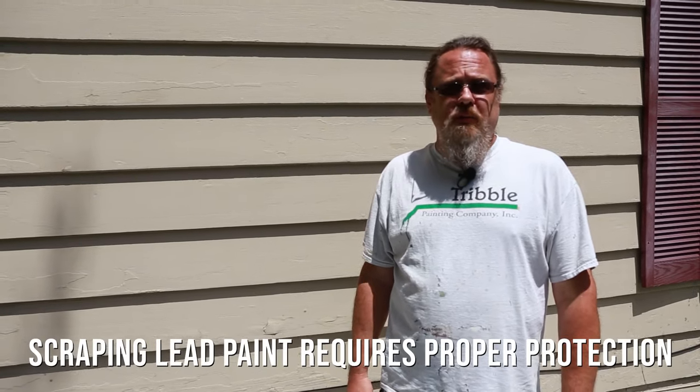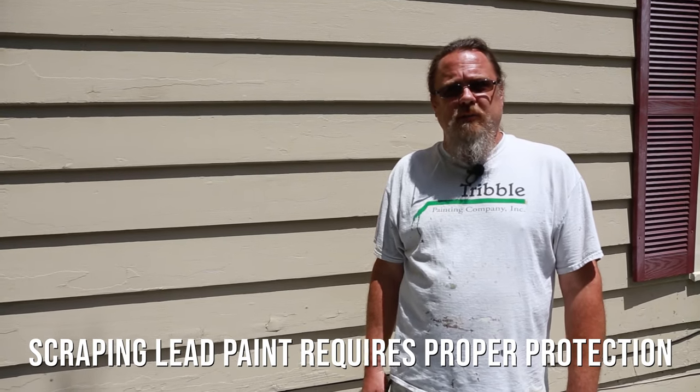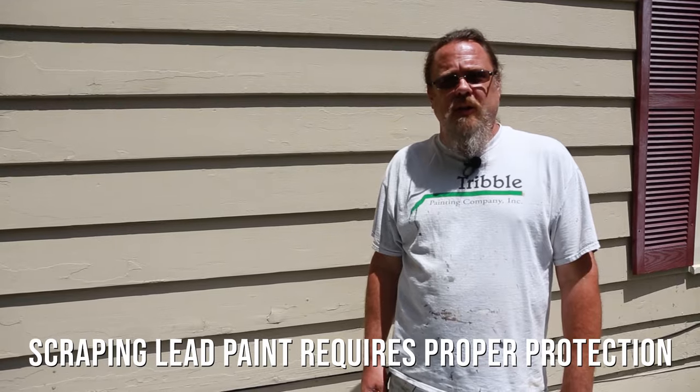Hi, Aaron Ajalski with Tribble Painting. Here we are in Ann Arbor where we've got a home that has some peeling paint they'd like taken care of, and then we're going to repaint the whole house. Unfortunately the home was built in 1933, so we have the potential for some lead that could be in the paint, so we've got to take care of some protective measures before we get started with the scraping.